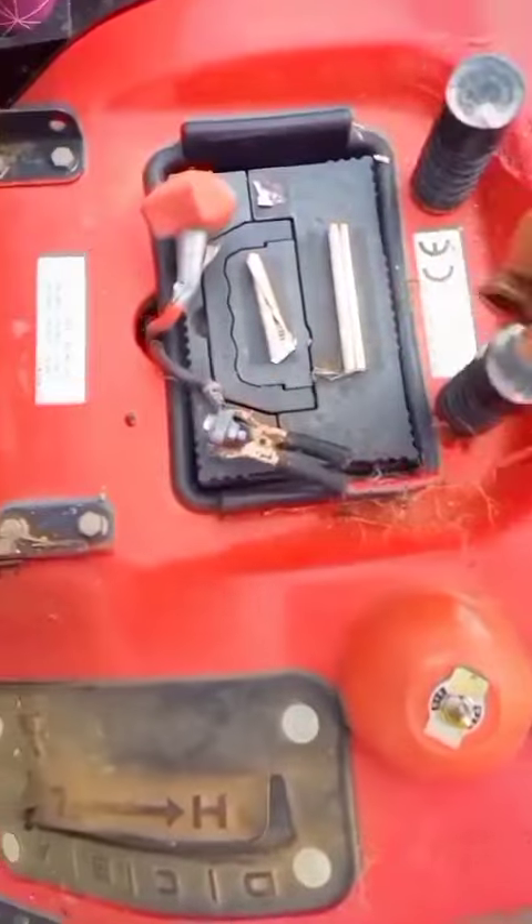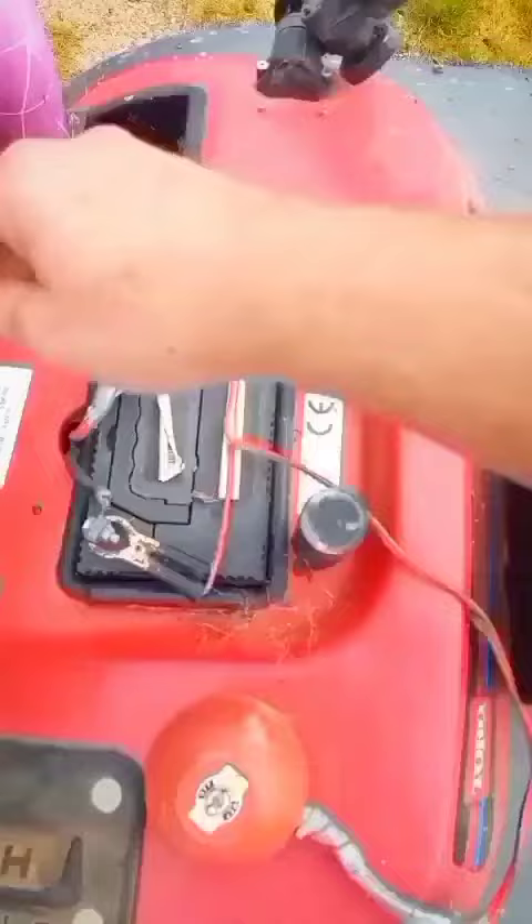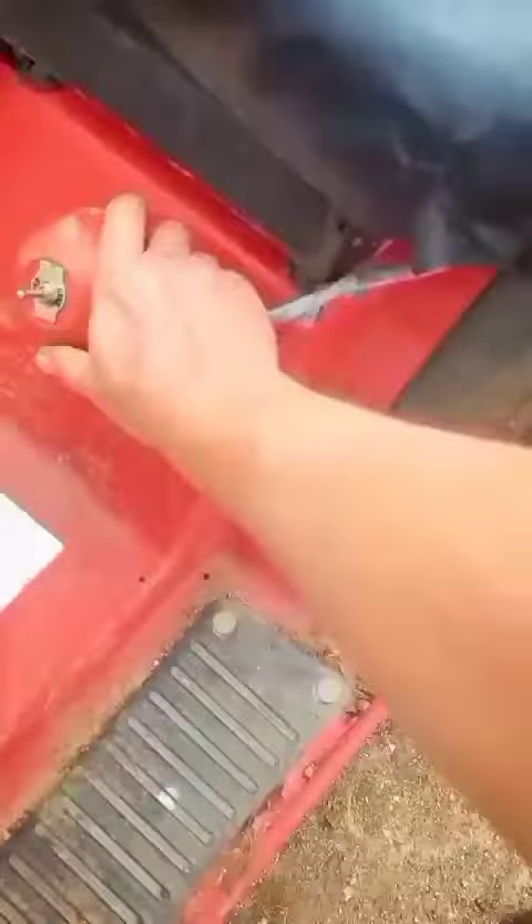Now this is the switch. Hook it up to the battery. And this up and down switch will go under the seat.